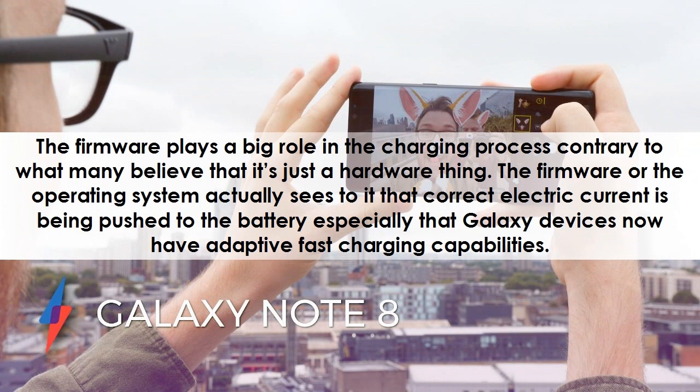The firmware plays a big role in the charging process, contrary to what many believe — that it's just a hardware thing. The firmware or operating system actually sees to it that the correct electric current is being pushed to the battery, especially since Galaxy devices now have adaptive fast charging capabilities.